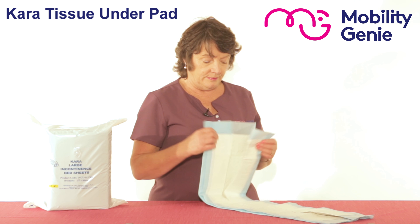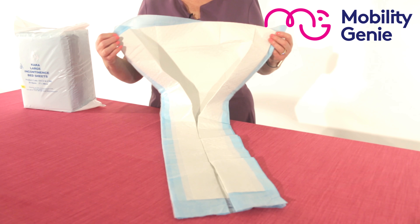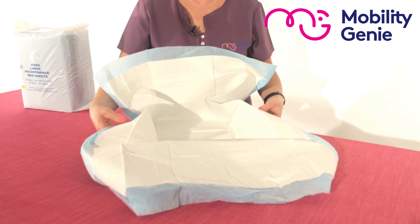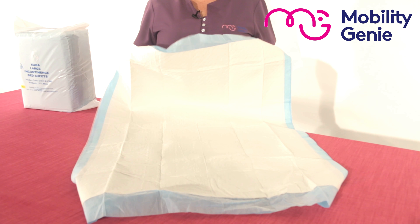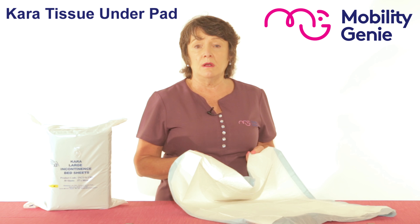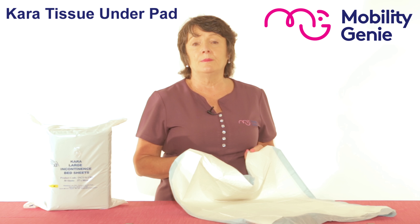Just to show you the size — there we go. So it covers a fine area either under a person when they're sitting on the wheelchair, on their relaxing chair, or in a car.